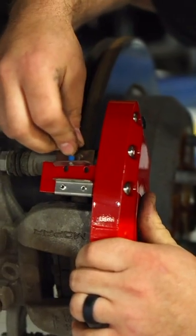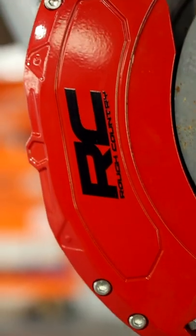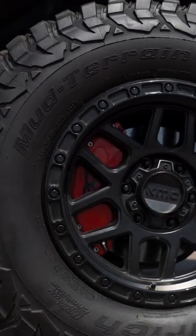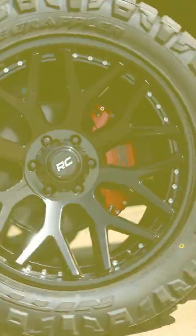Made of durable 6061 T6 aluminum construction, Rough Country's brake caliper covers are designed to stand the test of time. Not only do caliper covers improve the look of aftermarket wheels, they also reduce brake dust to keep your wheels cleaner day in and day out.